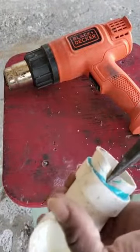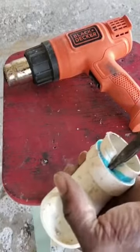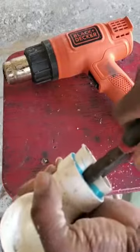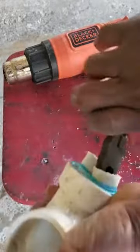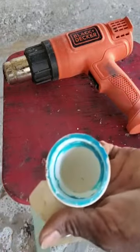Then you want to get the pliers to separate it. Make sure you get the pliers all the way back. Once you get the pliers back, you twist it like you're peeling, and it's that easy.